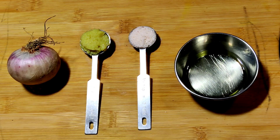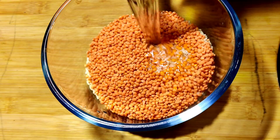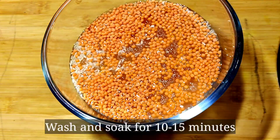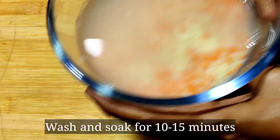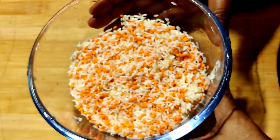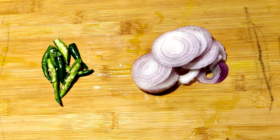1 tsp of oil. Add 4-5 tsp of oil in the pan.